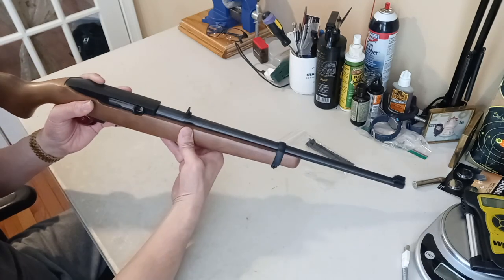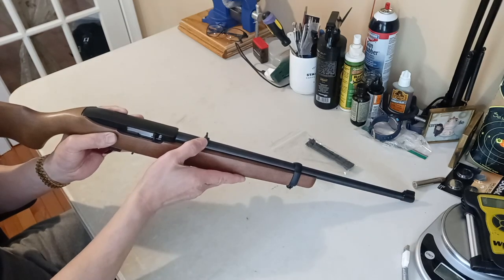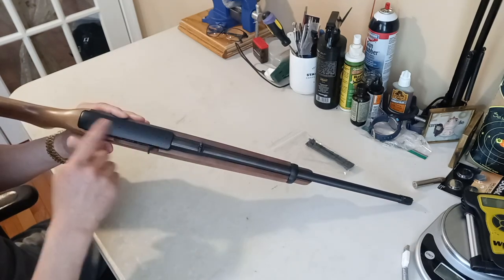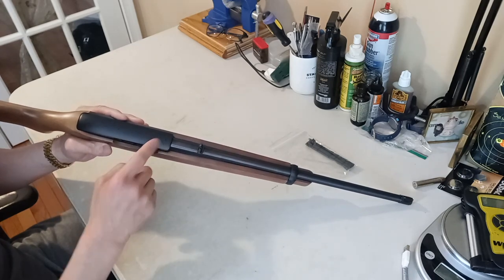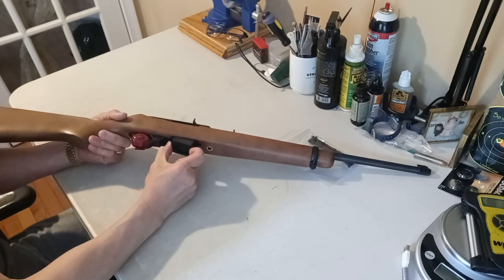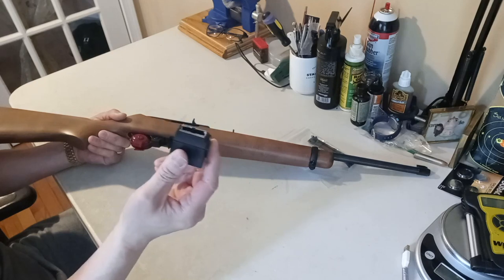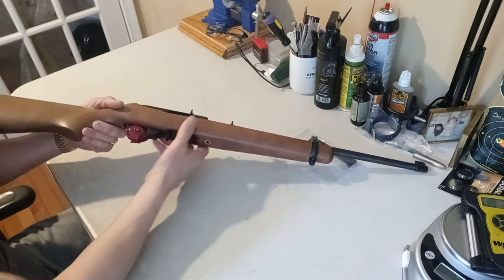As for the sights, in the front we have a gold bead and in the rear we have an adjustable sight that you can also fold down. On top of the receiver it comes drilled and tapped for a scope. The magazine release — you push it forward with your thumb and pull it down with your index finger — it comes off easy. This is a rotary magazine that takes 10 rounds, and there's a safety right there.